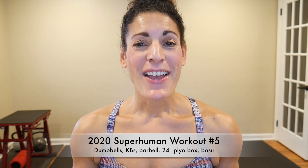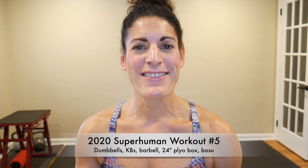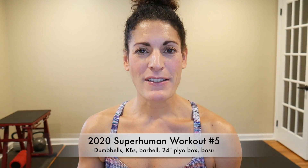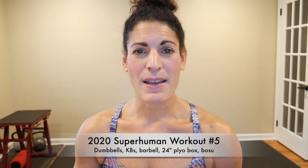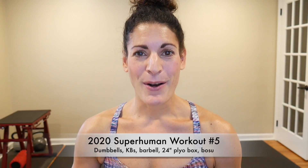Hi, my dear fitness friends and welcome to our 2020 Superhuman Workout number five. The reason this is number five is that if you go back and do a search, you will find four other superhuman workouts on this channel. This superhuman workout will follow a very similar format. We will be using lots of pieces of different equipment: my 24-inch plyo box, my kettlebells — both my 60 and my 40 — my dumbbells, and my barbell.